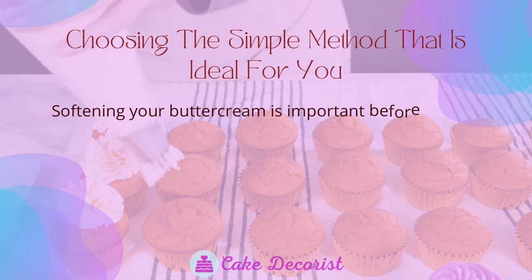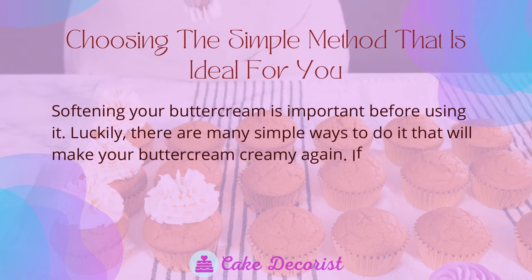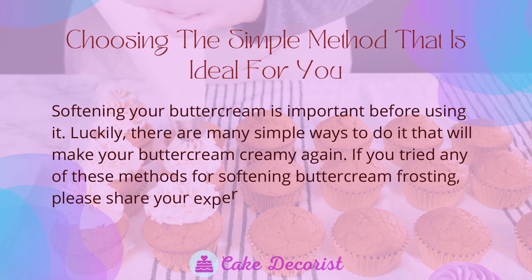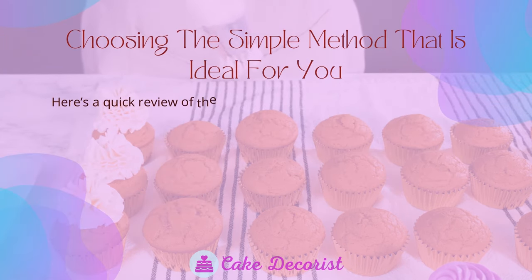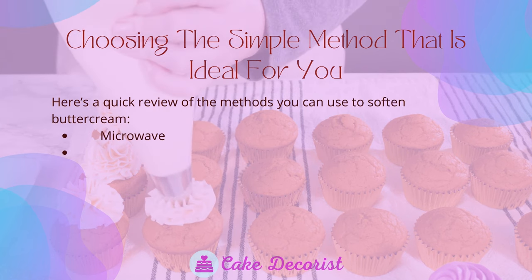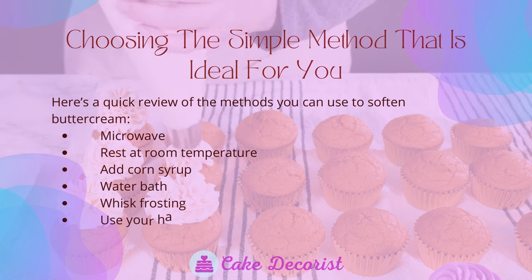Softening your buttercream is important before using it, and luckily there are many simple ways to make it creamy again. Here is a quick review of the methods you can use to soften buttercream: microwave, rest at room temperature, add corn syrup, water bath, whisk frosting, and use your hands.